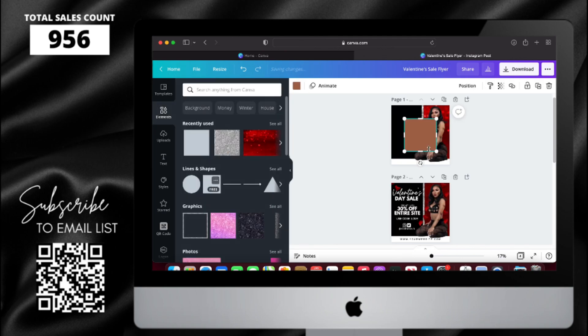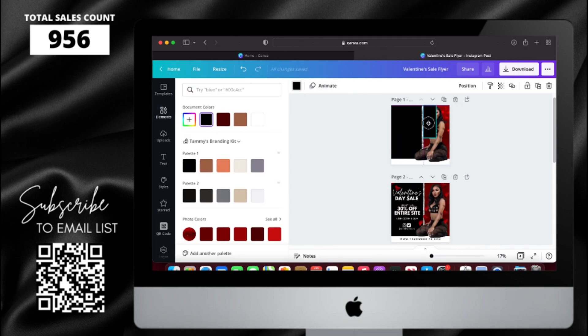Now I have my model in the right spot. I'm going to add one more box and then put it behind her. I'm going to change the color from black to this dark red color, and then change the transparency down to 75.